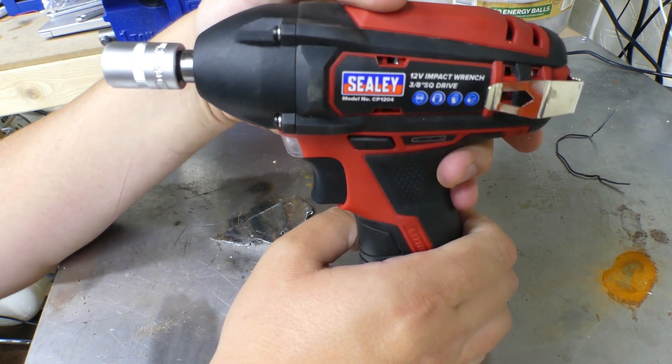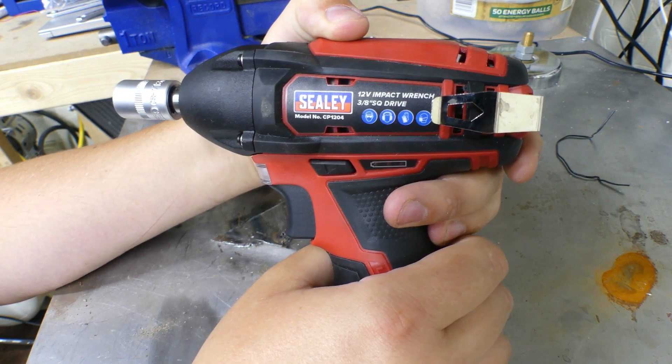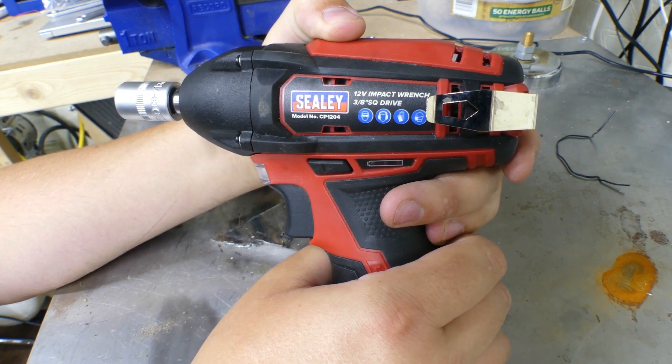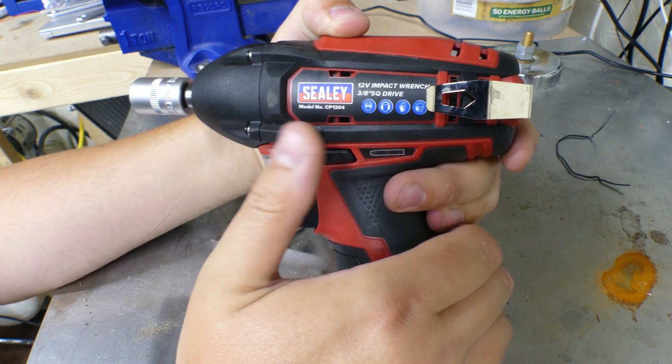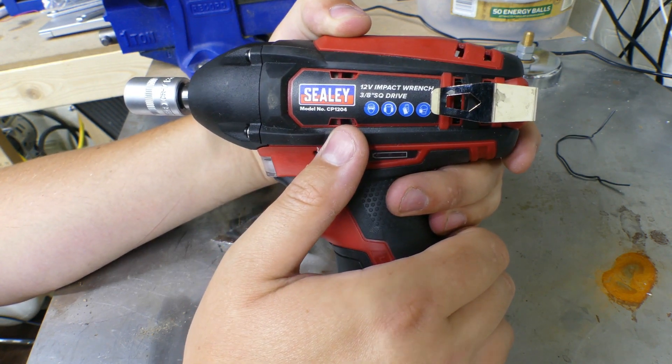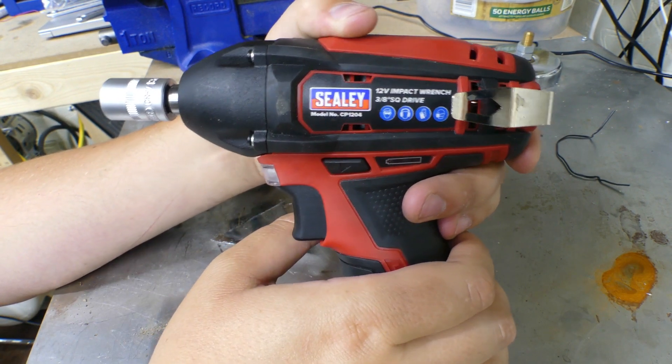What we've got here is the Sealey compact impact gun, 12 volt impact wrench, 3/8 square drive, model CP1204.